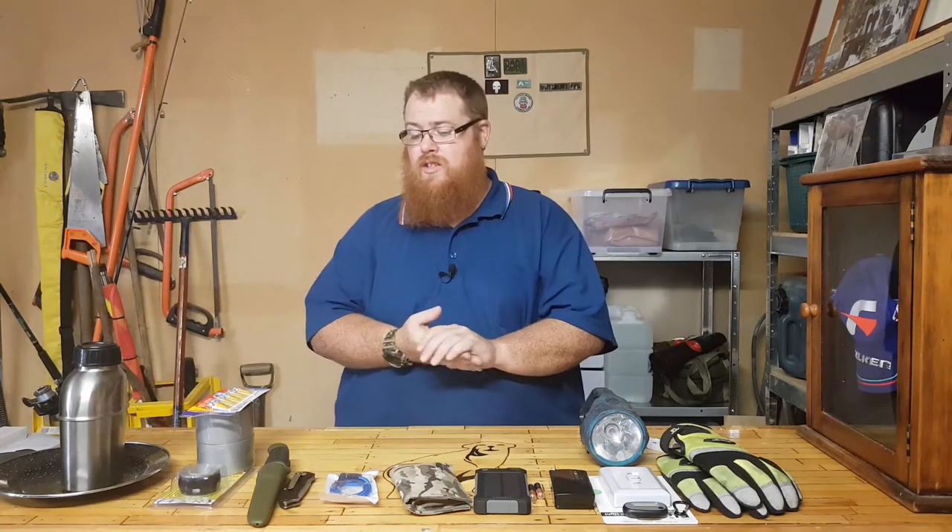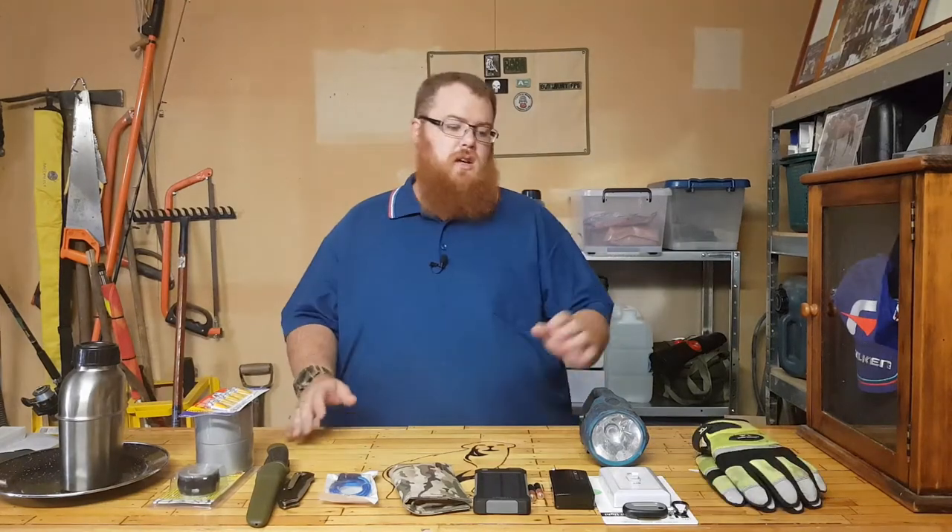This is going to probably make up the bulk of what your box contains, because there's so much stuff that you can put in these kits, which is of course tailored to your needs. These are just a few things that I would highly recommend that everyone have.